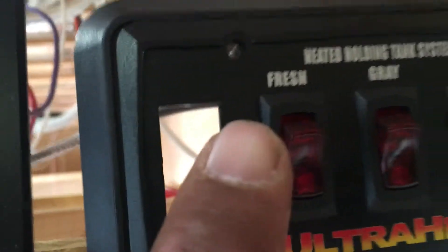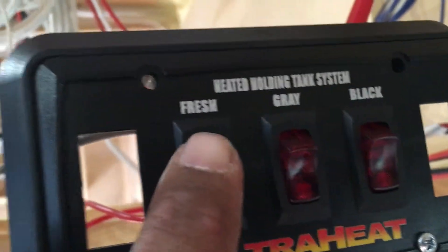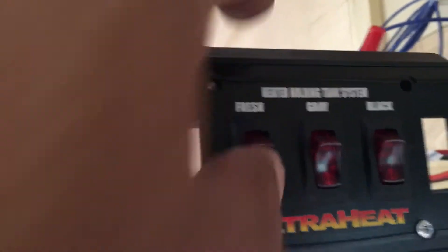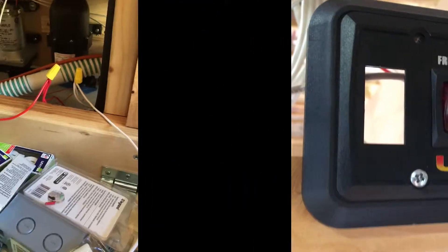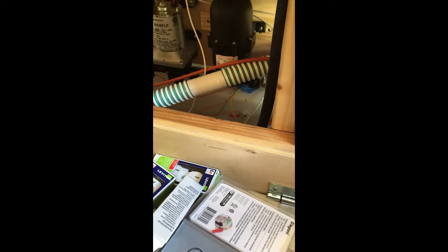If my fresh water wires back there are touching — negative to hot — I'd blow a fuse. But obviously the switch works, so it's not blowing a fuse. I came back to the utility room and I've got my heating pad hot wires and my heating pad negative wires. These are just temporarily connected — I've got to attach them to the wall, put some tape around them. I'm not moving the trailer tomorrow, so I'll do that then. I just wanted to see if they were working.